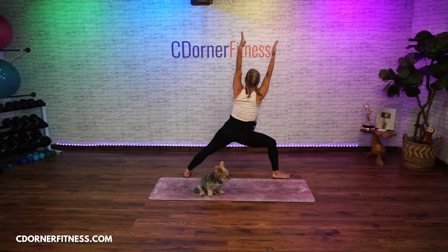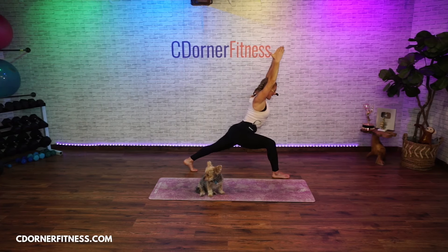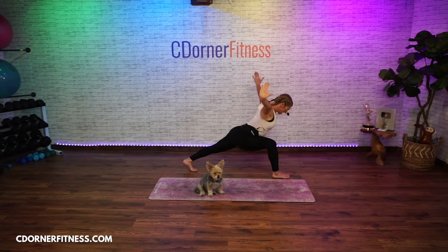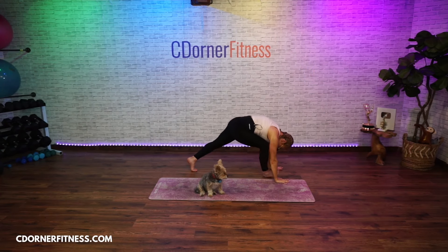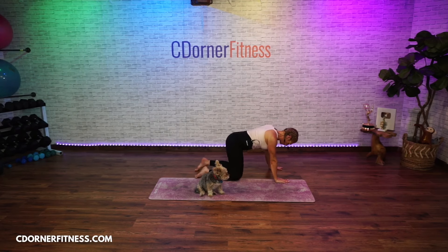Good, come up. Turn it to a lunge and angle yourself forward — hold, hold. Good, bring your hands down to either side of your foot. Go to a plank and hold it. Now what we're going to do next is drop the knees.